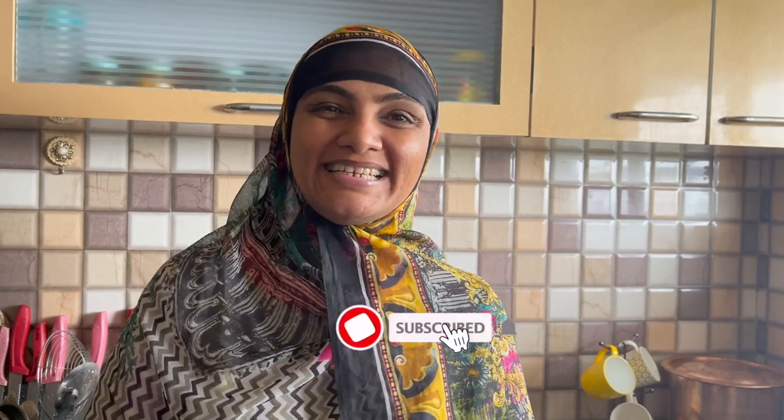Assalamualaikum, I am Zulekha Arfad from Zulekha's Kitchen. Today we will make a chicken mayo sandwich. Let's make this sandwich extraordinary with ordinary ingredients.